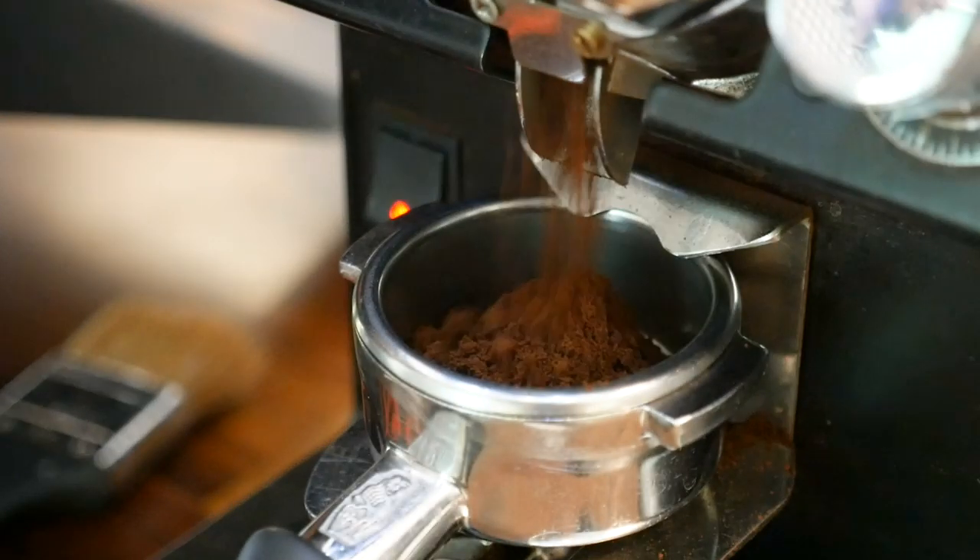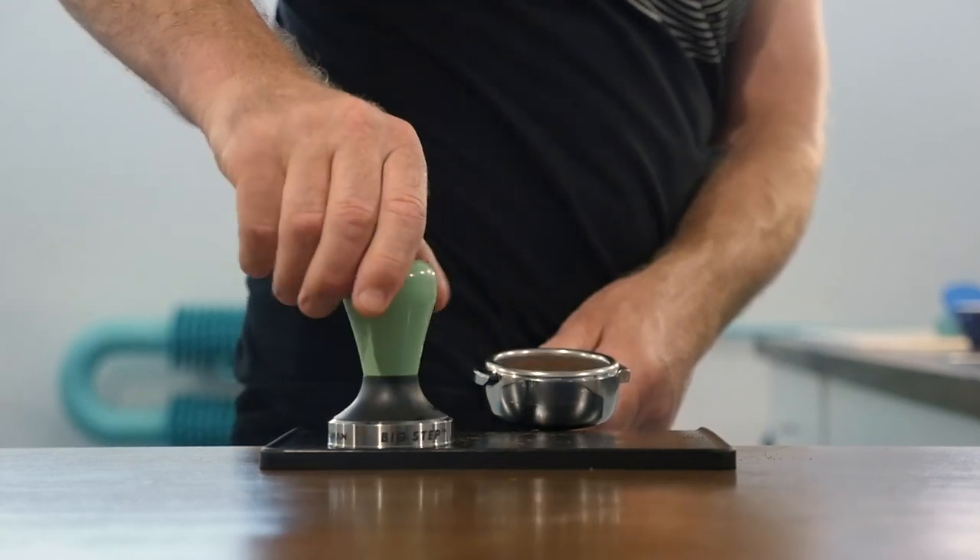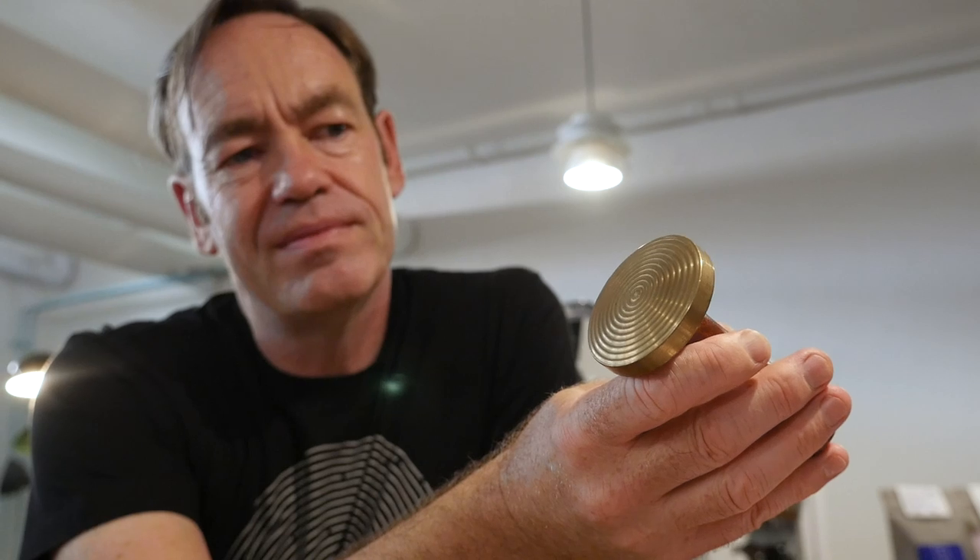I've been using these hand tampers now for 19 years. Before this, I was using a little piece of plastic attached to a grinder for one year. I love them, I have my favorites, I have far too many of them — but I don't really use them that often these days, to be honest.